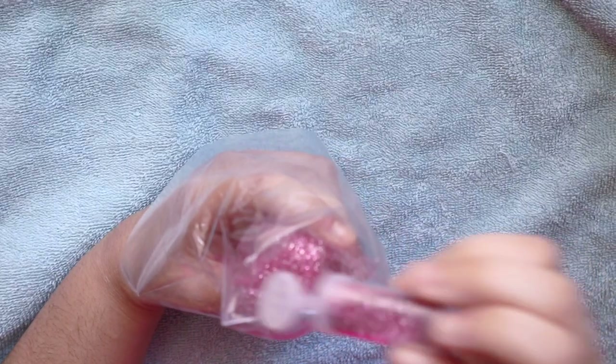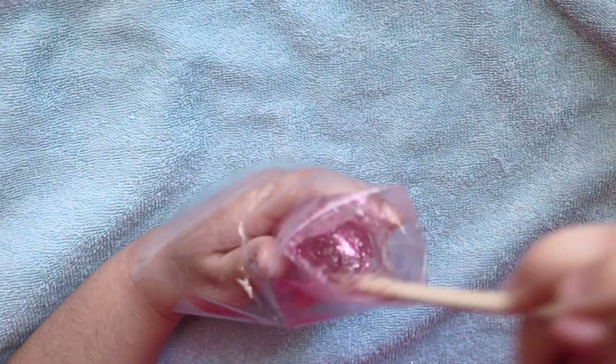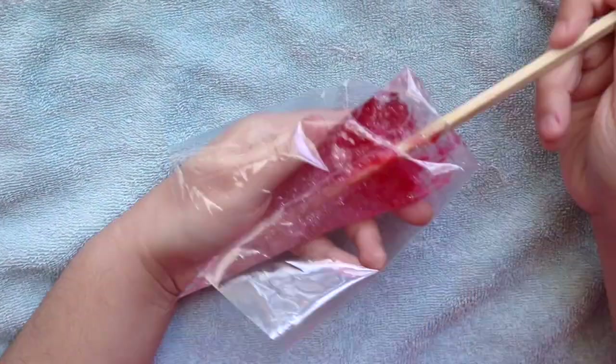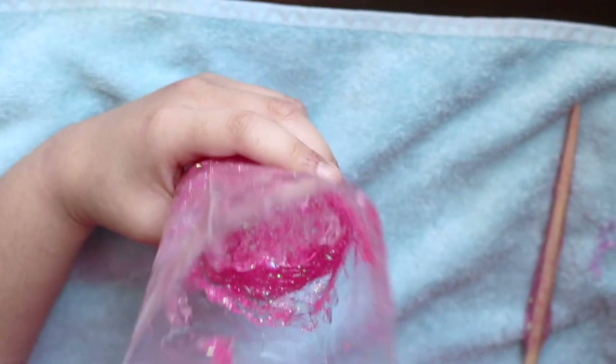Add some more — you can add as much as you'd like, but I prefer a lot of glitter. And then you're going to add some food coloring to change the color of the gel. Then you repeat the process as you get higher up towards the bag, filling it up to the desired amount.